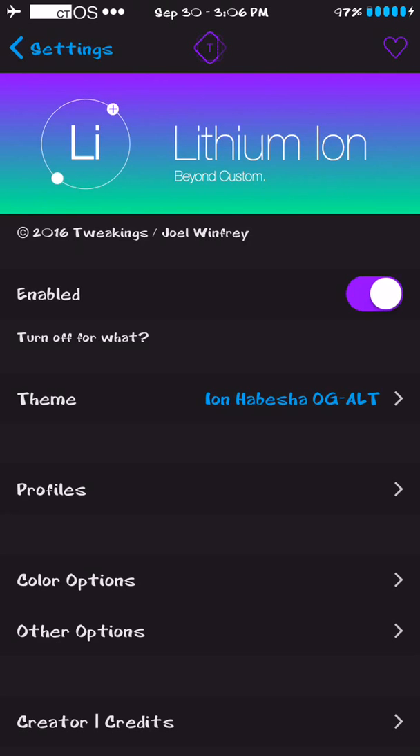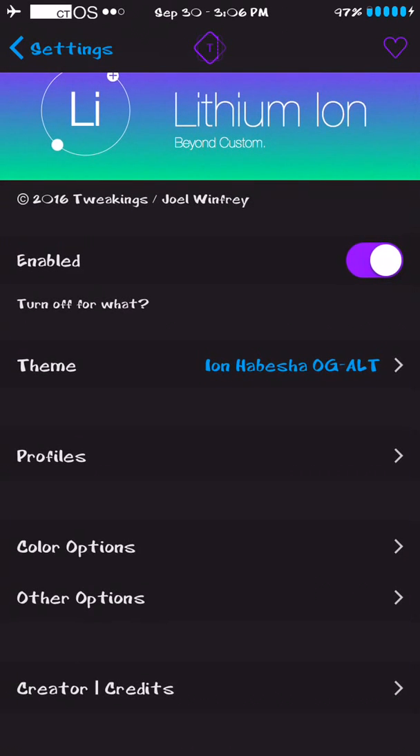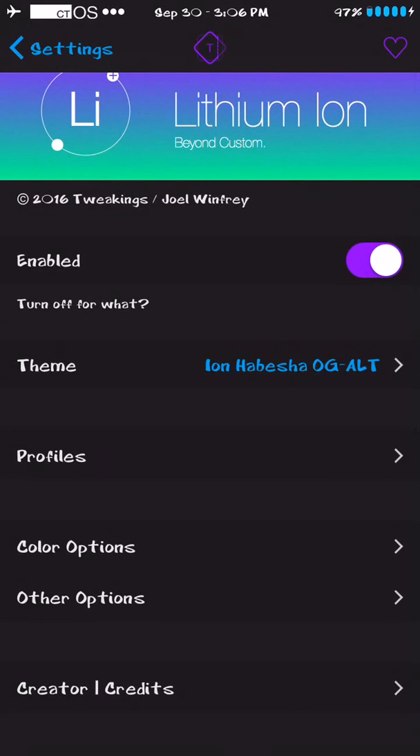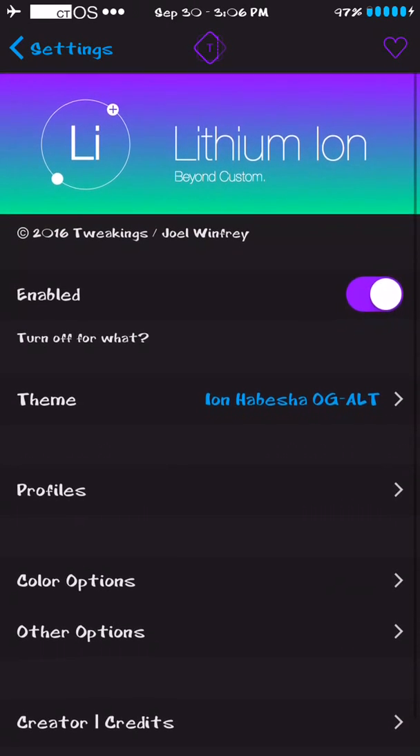Today I'll be showing you how to change your battery, get a custom battery design, custom color, remove the charging lightning bolt if you don't want it. There's custom colors, you can change the look, there's so many themes and it's free. All you need is a jailbroken iPhone on iOS 7 through 9.3.3. I'm on an iPhone 6 right now with 9.3.3 and this works perfectly.